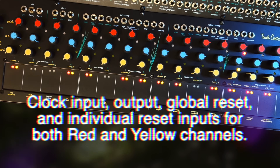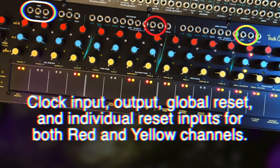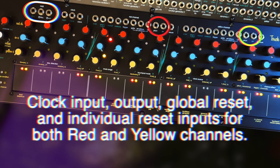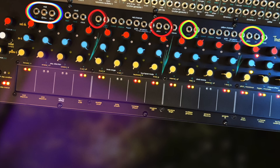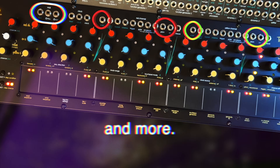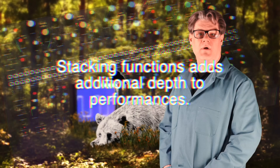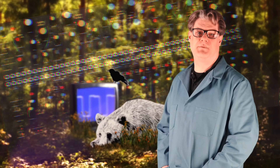Additional features of the TouchController 2 include MIDI output, simultaneous quantized and unquantized outputs for each channel, scan inputs for each channel that select the active step based on the incoming voltage, and more. Most of the functions of the TouchController 2 can be used simultaneously, creating a tangled web of complex potential.